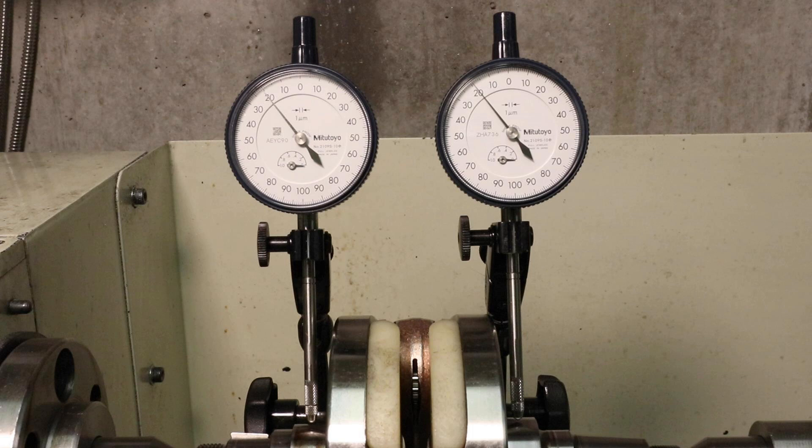It is possible to true your crank and measure run-out with just one dial gauge — it just takes a lot longer, as you have to take notes and swap it around and re-measure. Certainly a lot easier with two dial gauges if you have the budget to purchase two.